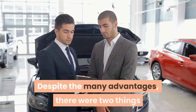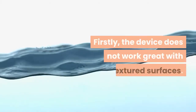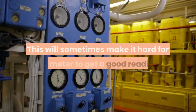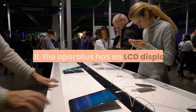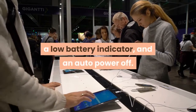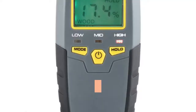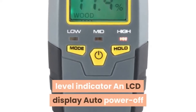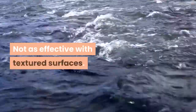Despite the many advantages, there were two things we did not like about this unit. The device does not work great with textured surfaces, which will sometimes make it hard for the meter to get a good reading. Still, the apparatus has an LCD display, a hold function to freeze a reading, a low battery indicator, and an auto power off. Pros: works quickly and effectively, battery level indicator, LCD display, auto power off. Cons: not as effective with textured surfaces.